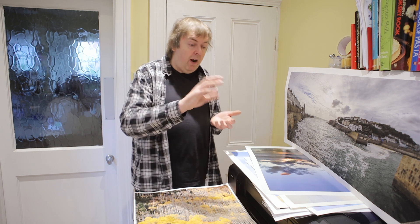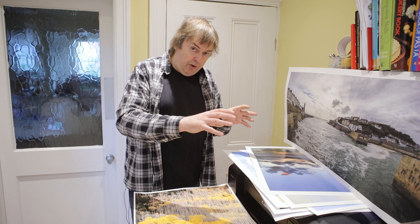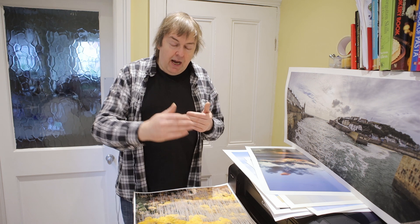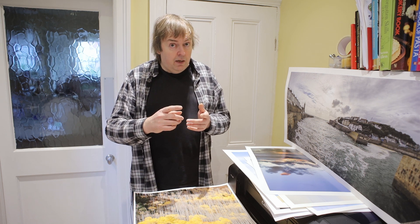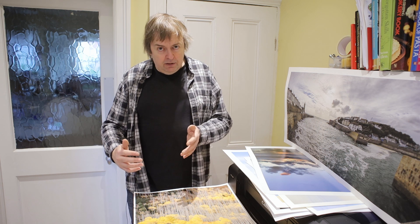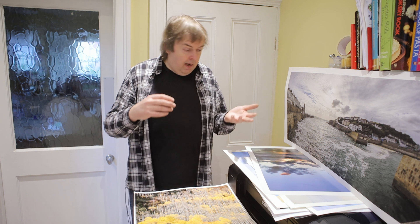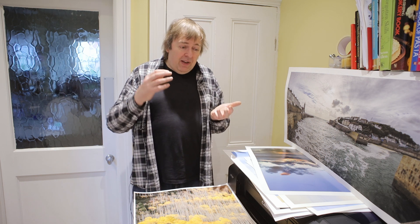On the matter of cleaning: after the second cleaning cycle you run, you are doing no more than wasting ink. If you need to do a nozzle clean, run it, leave it a few minutes, do the check, and see whether you need it again. If it still needs cleaning, go away, make a cup of coffee, have lunch, go out, or leave it overnight — because continual cleanings get you nowhere. I've had people say 'I've run 10 cleaning cycles and it still doesn't work.' No surprise there — after three, it's just a great way of wasting ink.